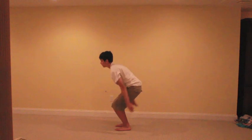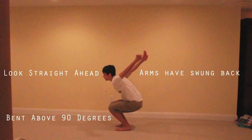Now I'm going to give you a basic breakdown of the back tuck, though there are many other breakdowns on YouTube, so I'm not going to go into that much detail. First and foremost, you're going to want to look straight ahead and have your arms swung back, with your knees bent about 90 degrees.